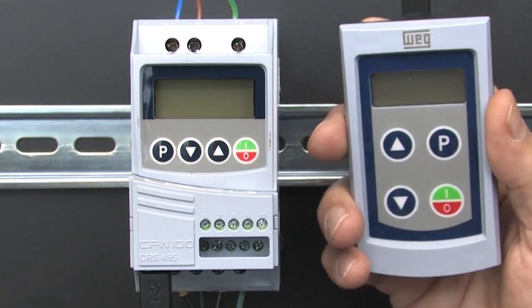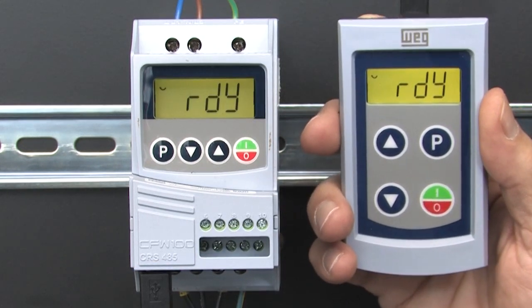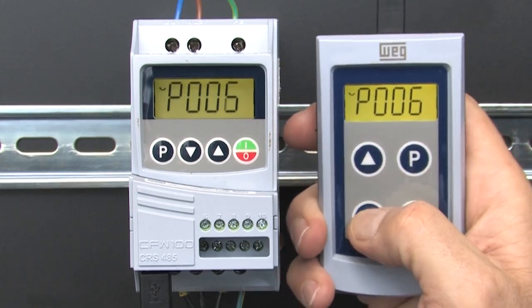You don't have to do it in this order — it is just my preference. Apply power and you can now control the drive from the remote keypad.